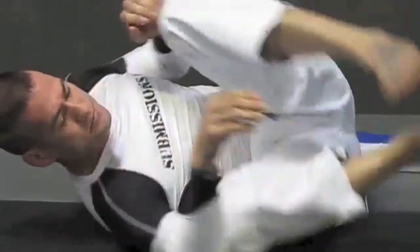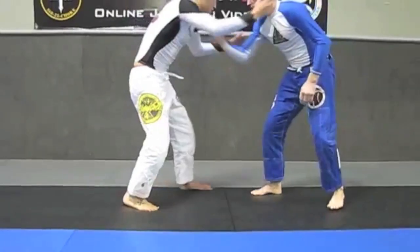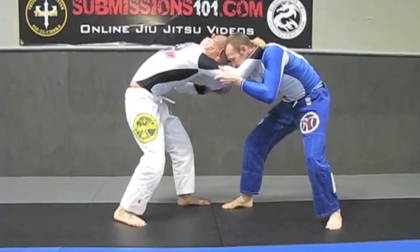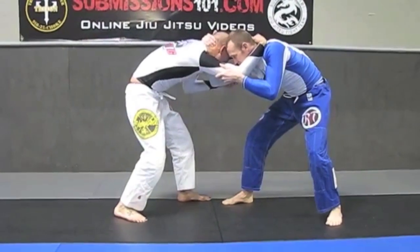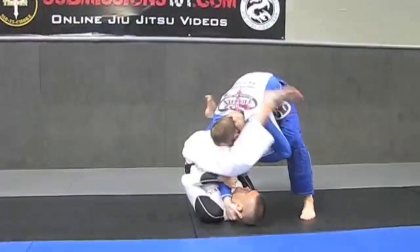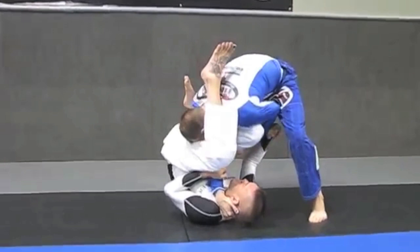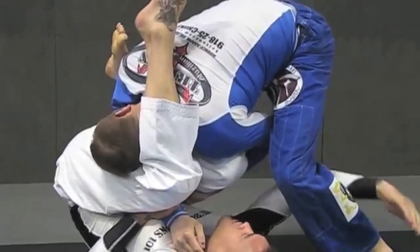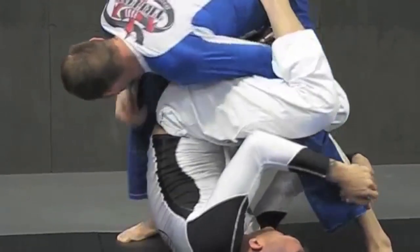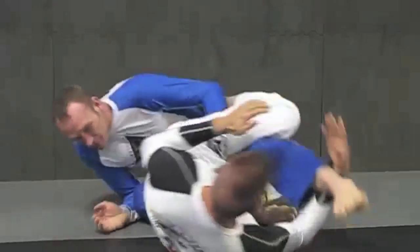So here we go from another angle. Once again, locking things up. The back leg is going to go towards the armpit and the outside leg is going to go over the head. Locking things up here. He makes an adjustment, he's blocking. So I'm going to make the transition to switch over. Now from here, drive the weight down, tripping with the arm.